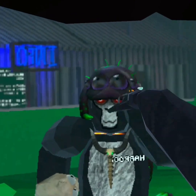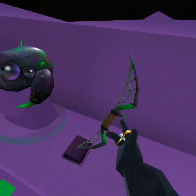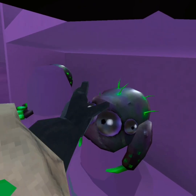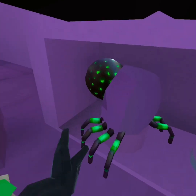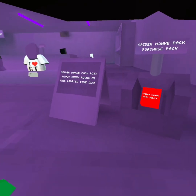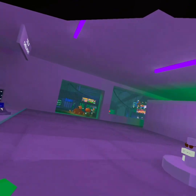First thing I'd like to cover is the spider bundle right here. It gives you this swing shot — it looks like a bow and arrow — a spider head, and a spider leg. It's a $30 bundle and it also gives you 10,000 shine rocks, so I think it's very worth it.